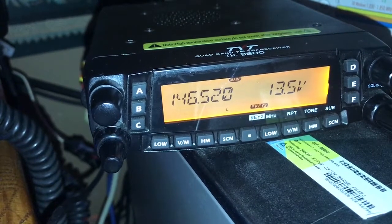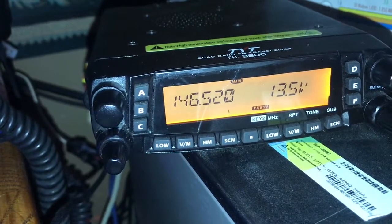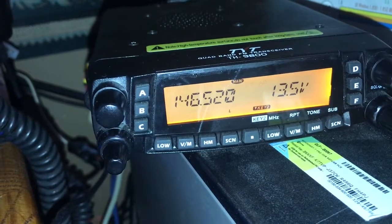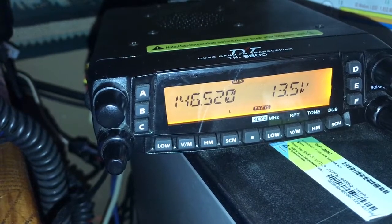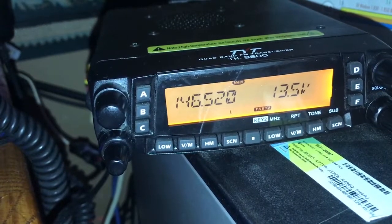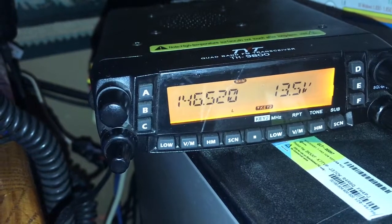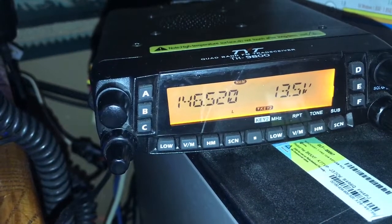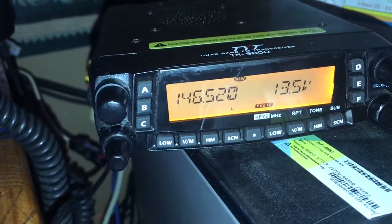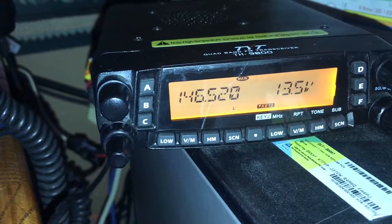I've had this radio since 2015. It was my mobile unit so it stayed in a truck I drive maybe once a week — sometimes I don't. It does sit parked for long periods of time, so it hasn't had heavy mobile use. It just mainly sat there, but it has developed this problem.